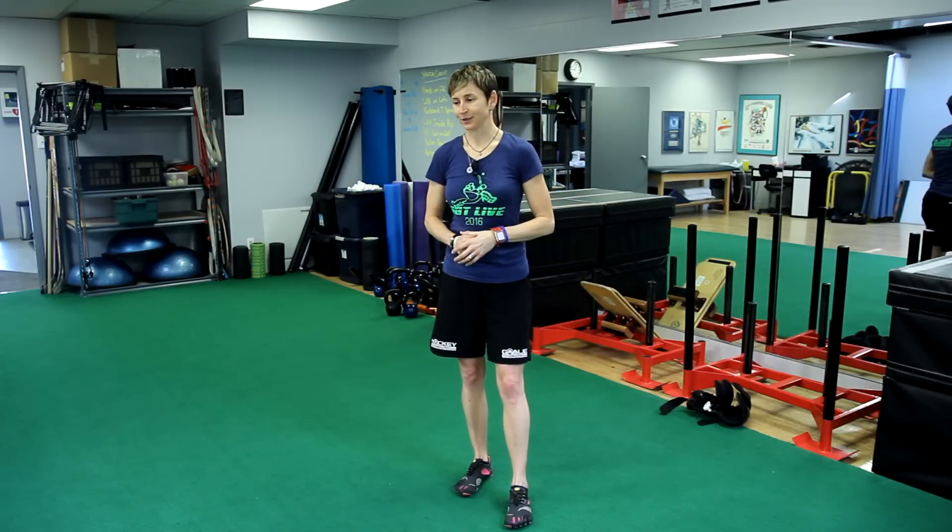Hey, it's Maria here from GoalieTrainingPro.com. I'm the girl from Canada who designs off-ice training programs for hockey goalies, so you can win more games with fewer injuries, have more fun, and have teams want to snipe you and poach you and get you playing for their team.